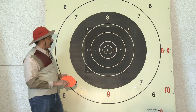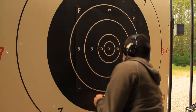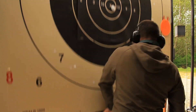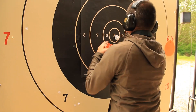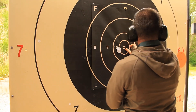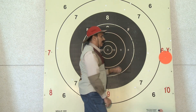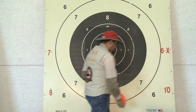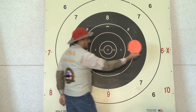We're going to talk about scoring on this target. Every time a shot is taken, there's a person in the pits that pulls down the target and marks the shot as well as scores where your shot was. If it's an X, there's a big scoring disc that's put up here. A 10 is down here, 9, 8, 7, and a 6.